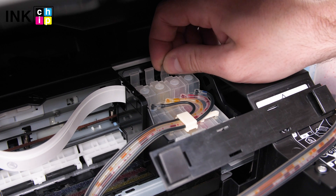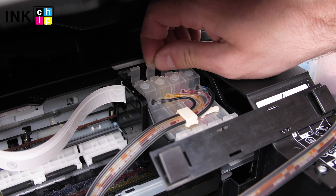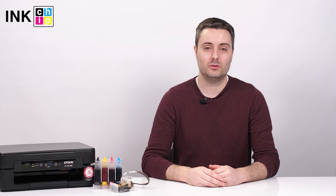Squeeze the tab on the cartridges and lift them straight up to remove. That's it! Now we can start removing the air.